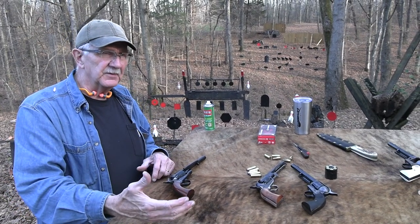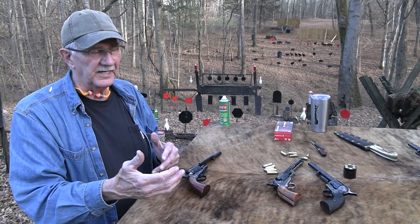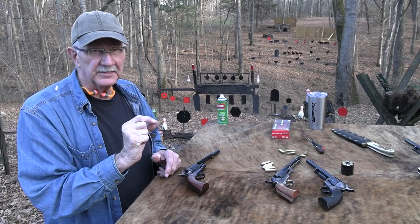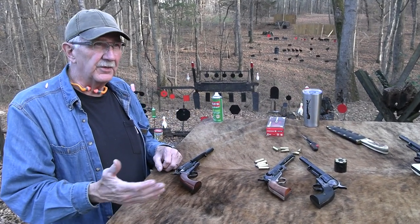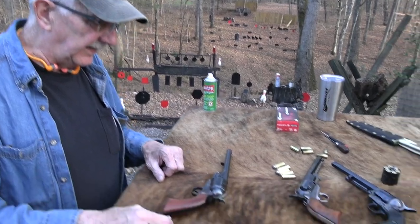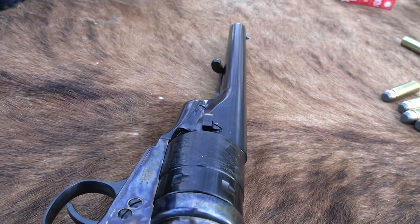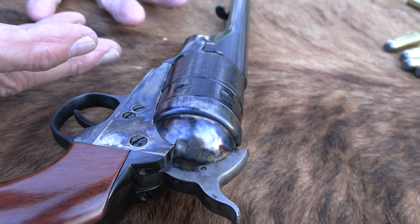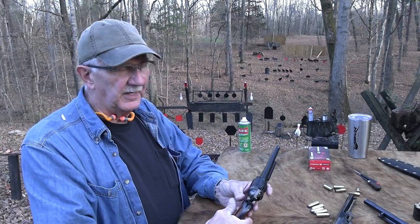In rifles, cartridges were being used, but in handguns not so much. Smith and Wesson had the patent — the Rollin White patent — and they actually had some .22 shorts that Civil War soldiers carried. They were little black powder .22 cartridge guns with a tip-up barrel. There was one in .32 as well. So S&W kind of owned that on handguns, and Colt couldn't do anything until the patent ran out — I think officially 1871. Remington actually paid S&W a royalty so they could start earlier, but Colt refused and just waited for the patent to expire.